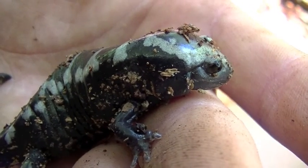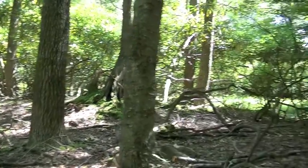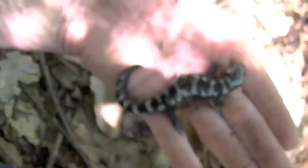This is our second marbled salamander of the day. It's a very rare salamander, so we're in a special habitat — a nice forested swamp. Rare salamander, but we're finding him.